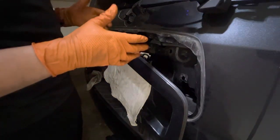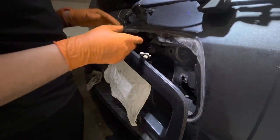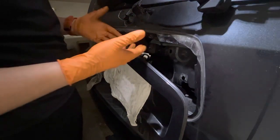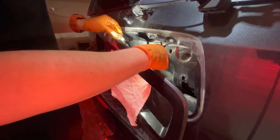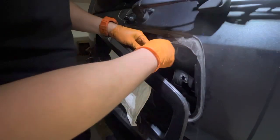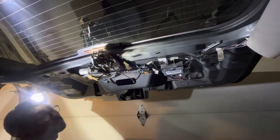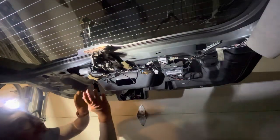Before putting everything back together, just make sure the bolts are on the right polarity. Go ahead, turn on your lights and make sure they're turning on. Once you're ready to put everything back together...